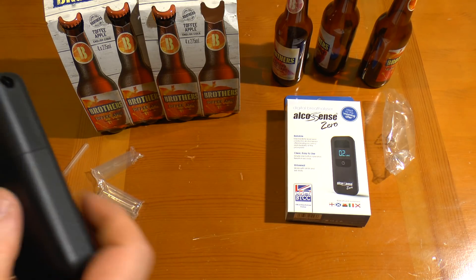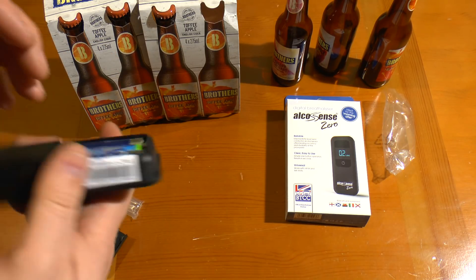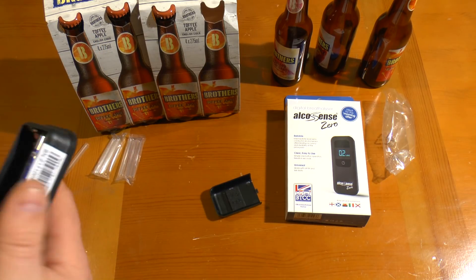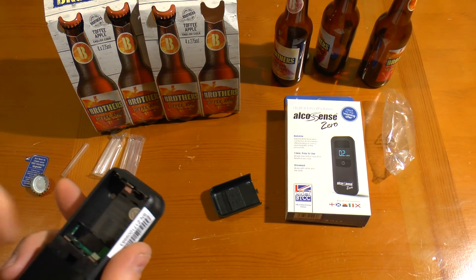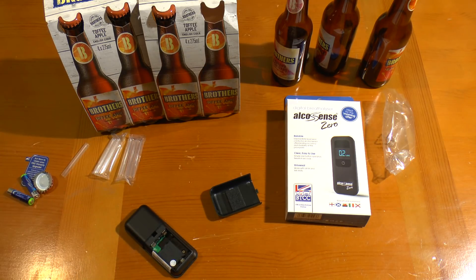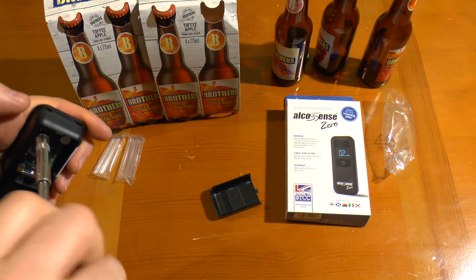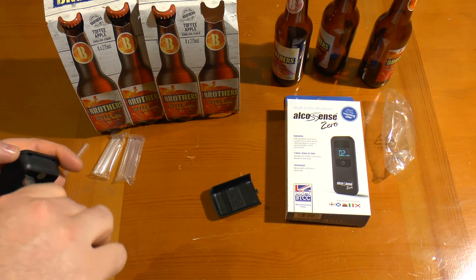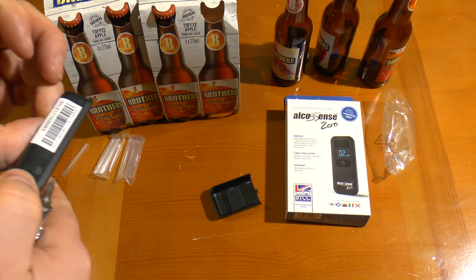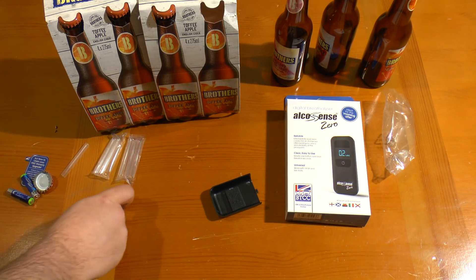That's the testing over and done with — let's take a look inside this thing, see how easy it is to crack open and what makes it tick. Of course that low reading may be because I took two breath tests in relatively quick succession.